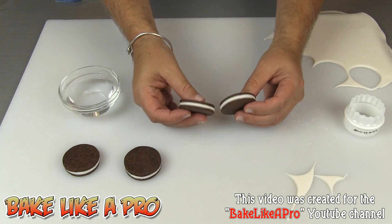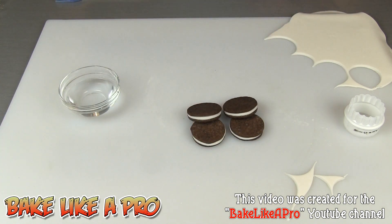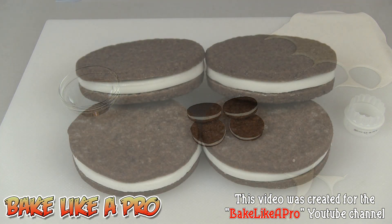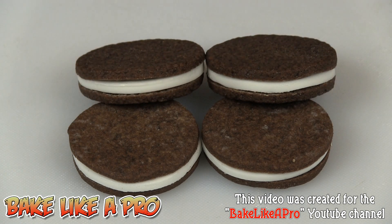Don't they look like Oreo cookies? Really, really nice — and they're homemade. There we have it, our really nice homemade chocolate vanilla sandwich cookies. Kids will have a ball putting these together. That's it for this video, I hope you enjoyed it. If you did, please give me a thumbs up. I'll see you next time.